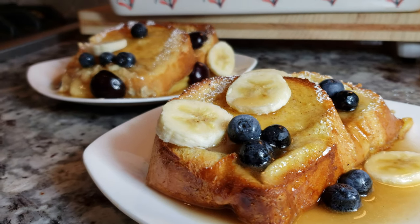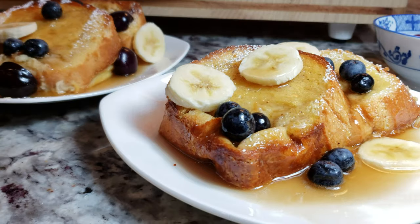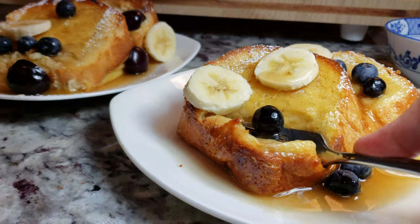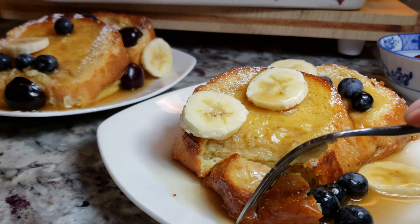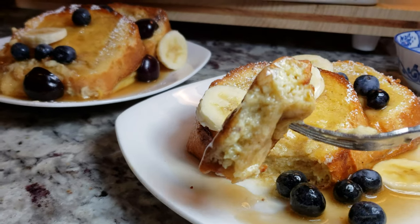Welcome back everybody, and if you are new here, welcome to my channel Gochujang Mama. I like to post all sorts of recipes weekly. Today I am making a super simple and easy French toast casserole, and here's how I do it.